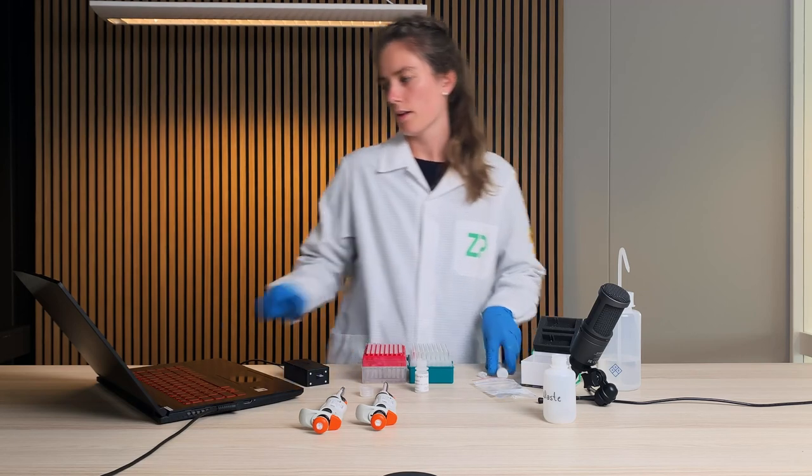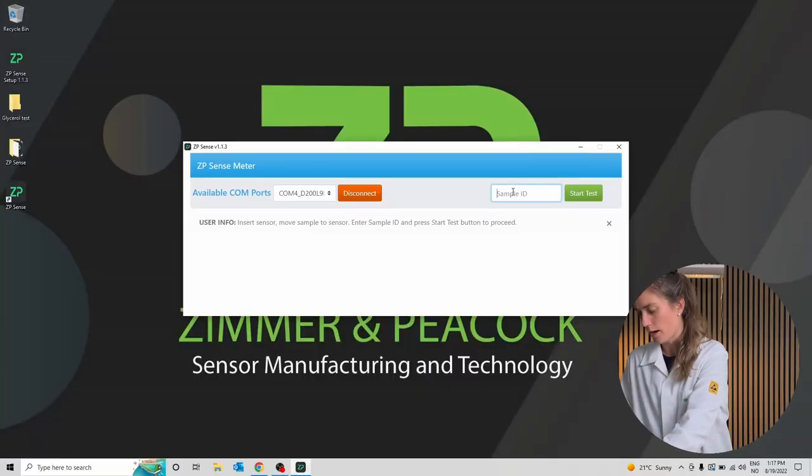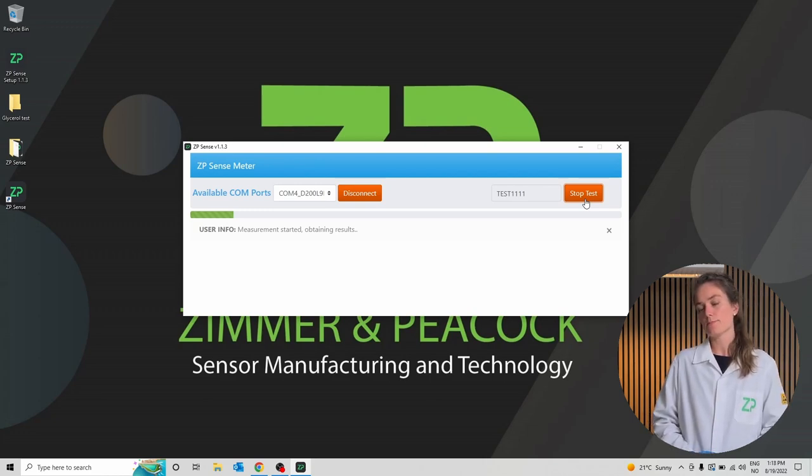Now that this is completed, I will add a sample ID. It needs to be a minimum of 8 characters — I will call it test 1111. I will start running the test. This is the first measurement out of two measurements. What it is doing now is polarizing the sample, which is a pre-treatment of the sample itself. Afterwards we will activate the sample. This measurement will take about two minutes, so in order to save time we will speed up the video.